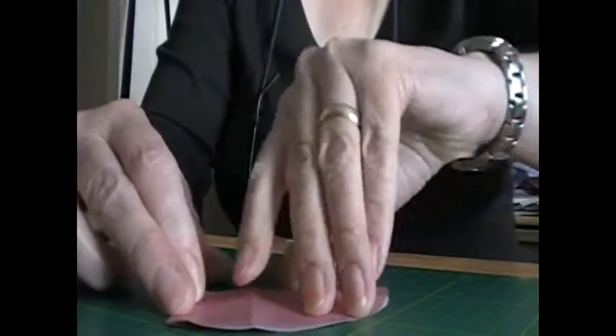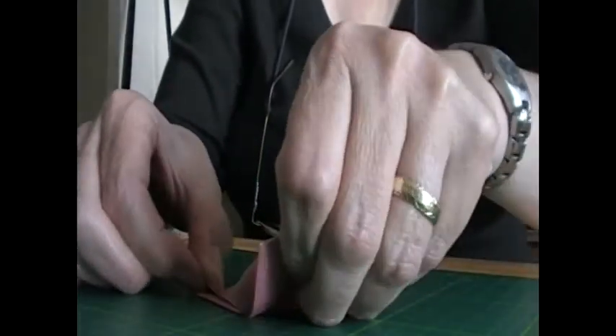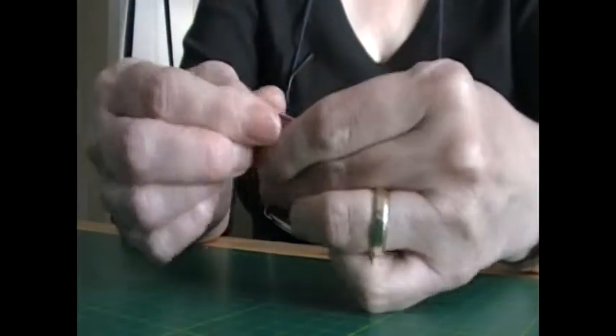Turn it over. From the point here, fold it all the way over till it matches that edge. Turn back the wee tail. And hopefully that's it.